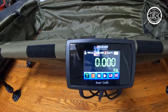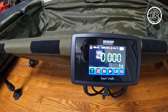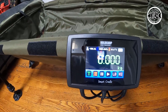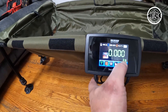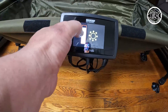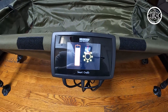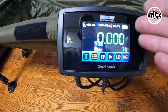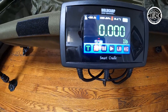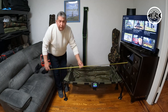The menu has all the visible options: barometric pressure, temperature, and weight units. Pressing the button switches from kilograms to pounds. You can also set the brightness of the screen, and there's a battery indicator. Accuracy is important — it's a scale. The cradle is 54 inches by 26 inches.